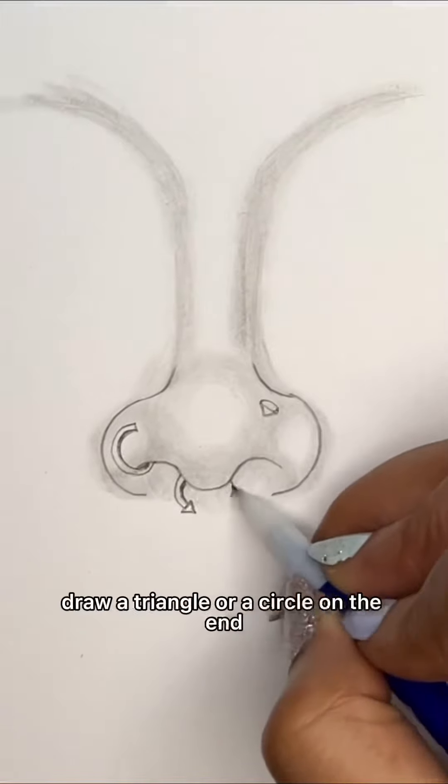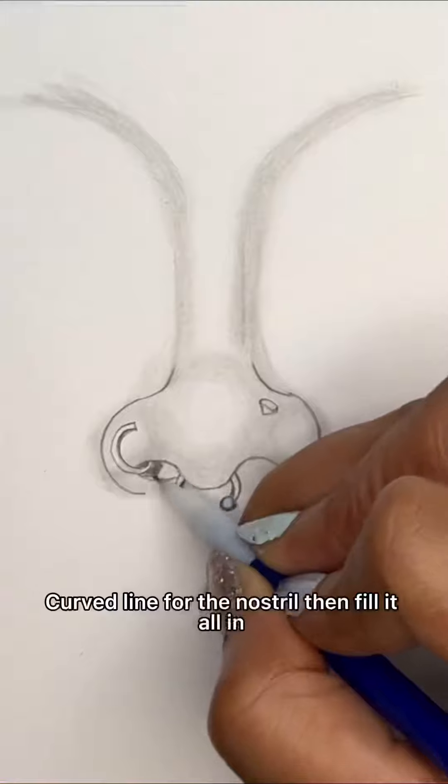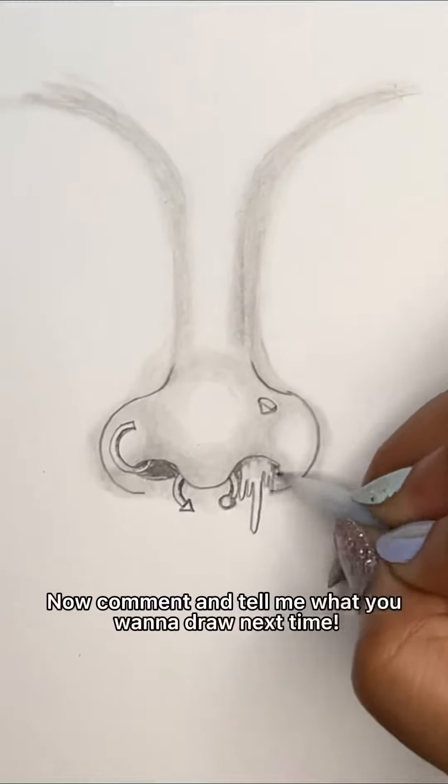Septum: two curved lines, one thick and thin. Draw a triangle or a circle on the end. Curve line for the nostril, then fill it all in. Or you can draw a little drip if you're feeling it.